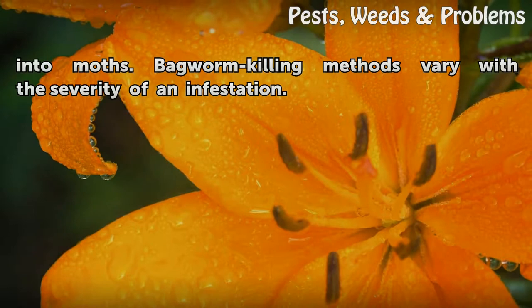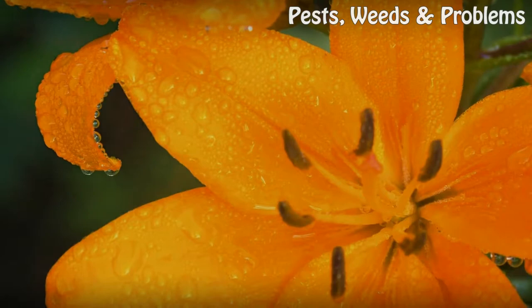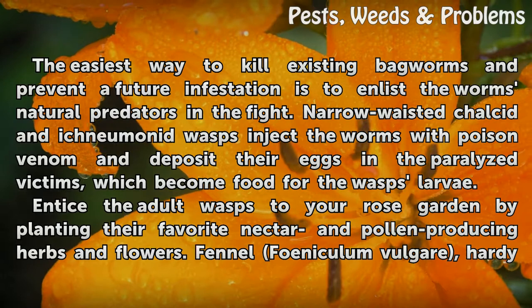Bagworm-killing methods vary with the severity of an infestation. The easiest way to kill existing bagworms and prevent a future infestation is to enlist the worms' natural predators in the fight.